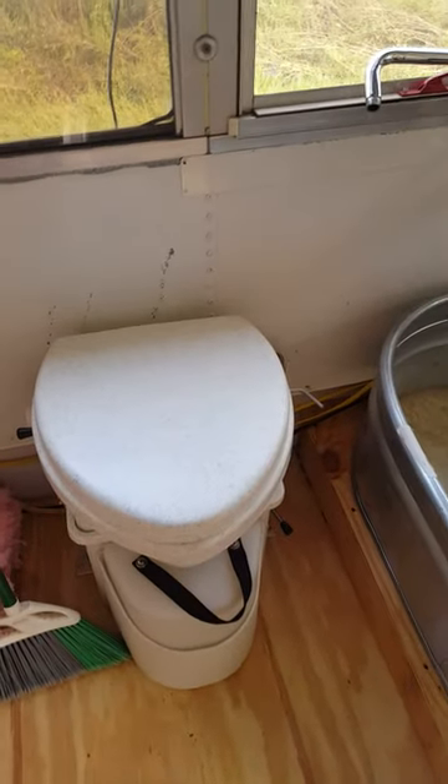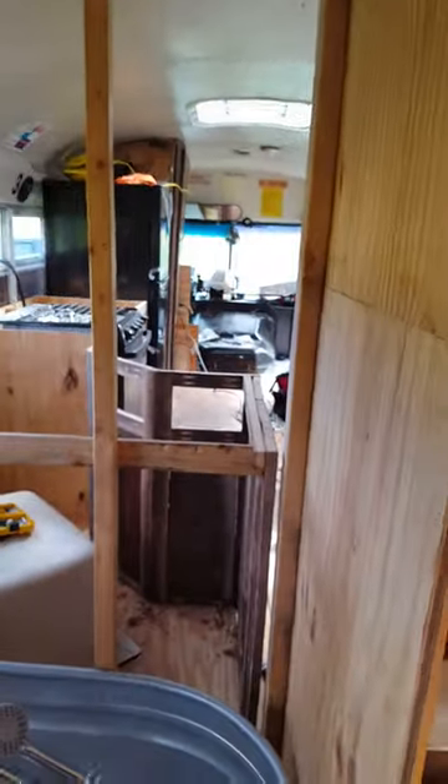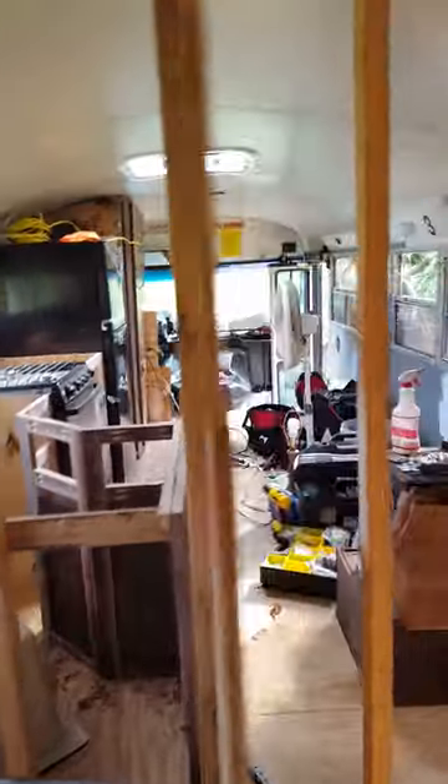Here we have the composting toilet — that's good to go — and the closet that I haven't finished yet. But I've decided to leave all of the woodwork to Tim since he can do it much, much faster than I can, and I'm working on electrical and plumbing.